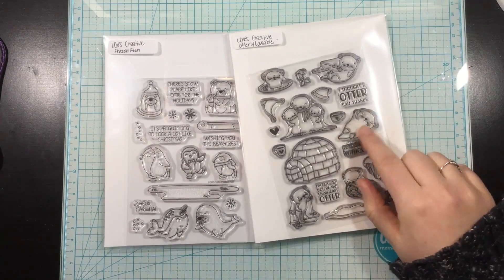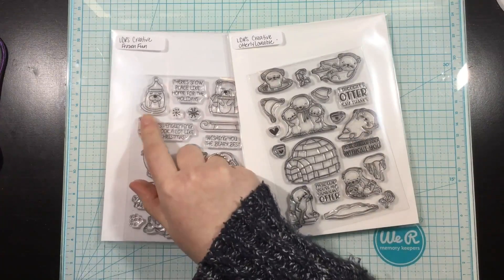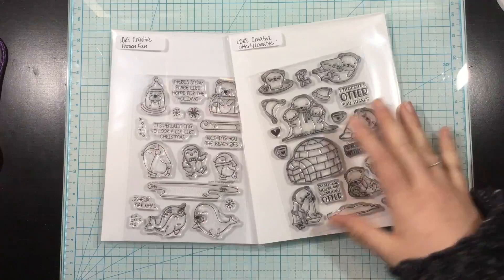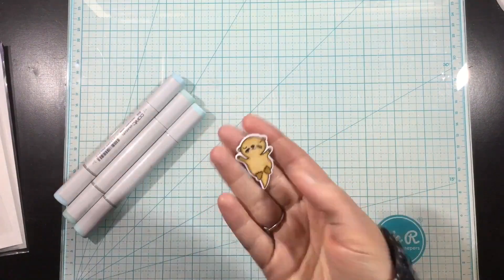Hi everybody, it's Linnea and today I'm going to be creating a super simple card using the Otterly Lovable stamps and dies as well as the Frozen Fun stamp set. The Frozen Fun stamp set is really my inspiration.